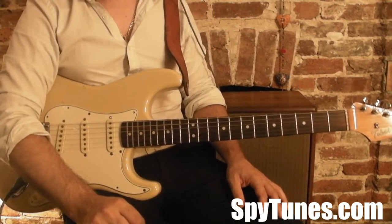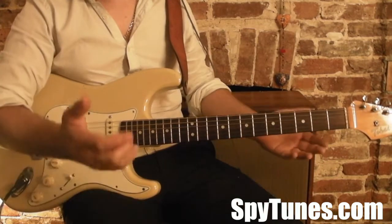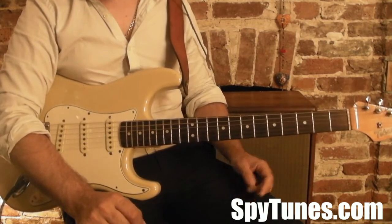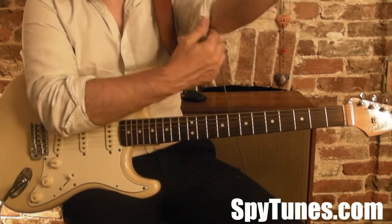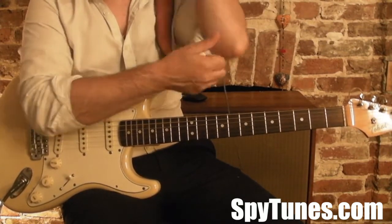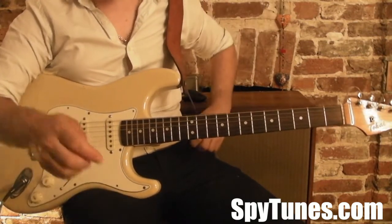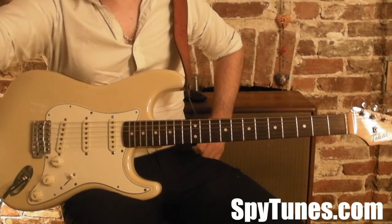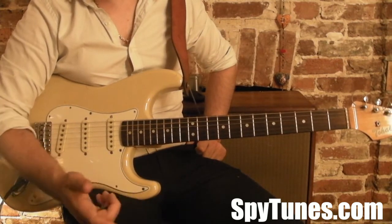Soul Man is actually a set part that you need to learn because it's such an iconic part. When I looked into it, it turns out that people who have played that song — even Steve Cropper — played it differently a bunch of times, so I'll go through all the different variations as well. We've also got Money That's What I Want, which was actually written by the founder of the Motown label and was their first hit.